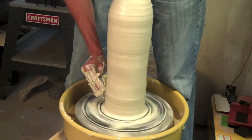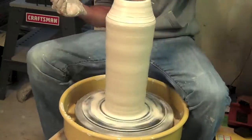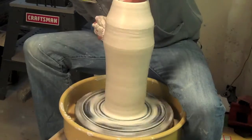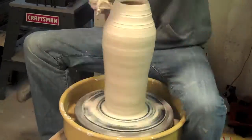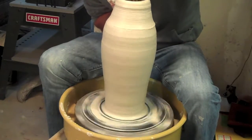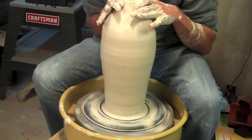Otherwise your piece tends to get out of control at the top. My pulls usually take anywhere between 30 to 45 seconds to go from the bottom all the way up to the top. When they get this high, you've really got to be careful about where your arm is touching on the inside when you're putting your hand in there. I put a lot of slip on the top of my piece on the side so that my hands easily slide over. If I feel any tugging at all, I'll usually stop and let my hand up with some more slip.